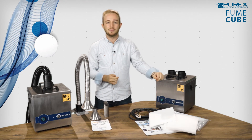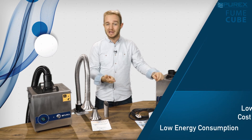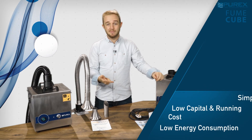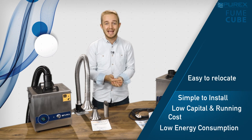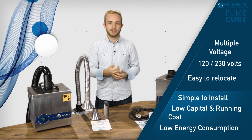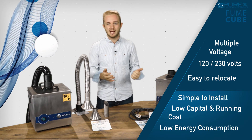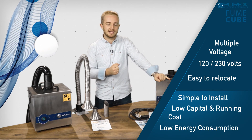All these features add up to a machine that has low energy consumption, low capital and running cost, it's simple to install with quiet operation, it's easy to relocate, and it can be used anywhere in the world as a 120 or 230 volt option, making it perfect for light use operations without sacrificing performance.